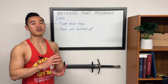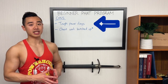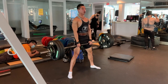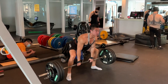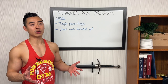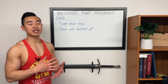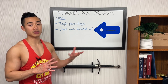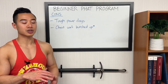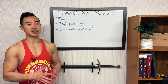Now let's talk about the cons of this PHUL program. First, you have relatively tough power days — lifting heavy tends to be more fatiguing, especially when big compound movements like squats and deadlifts are placed on lower body day one. Again, this isn't as much of an issue for beginners since they aren't lifting as much weight. At a more advanced level, I'd recommend spreading out your heavy work throughout the week more to even out the stress, but for beginners this is going to be fine.